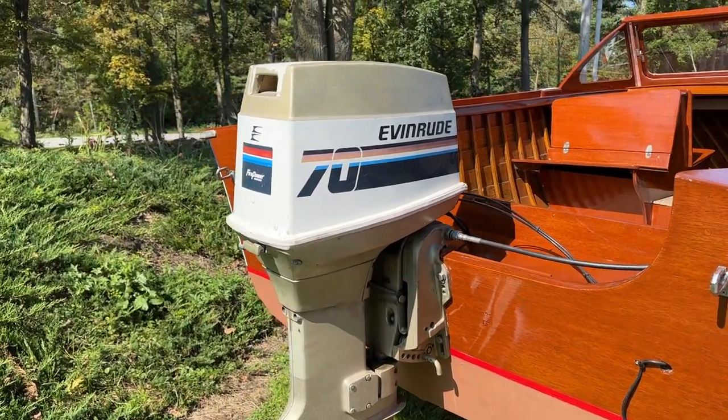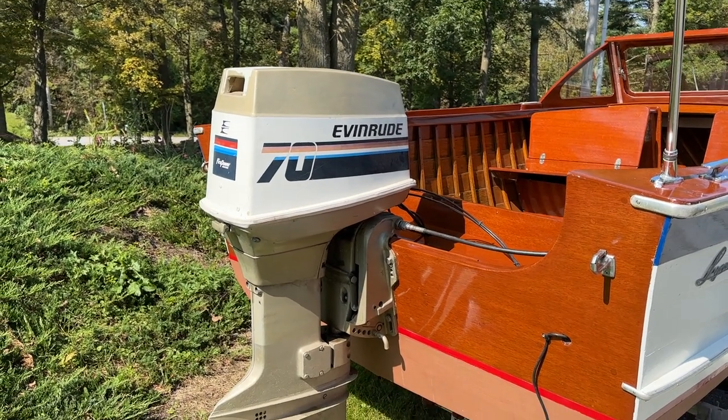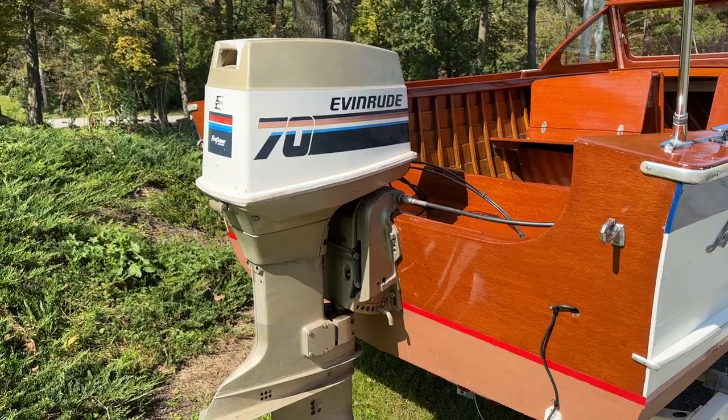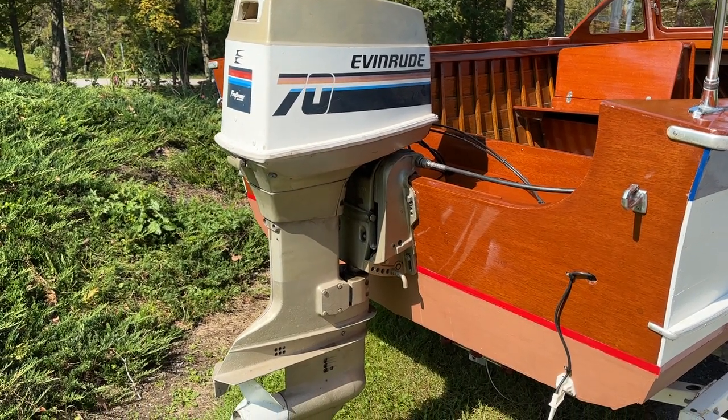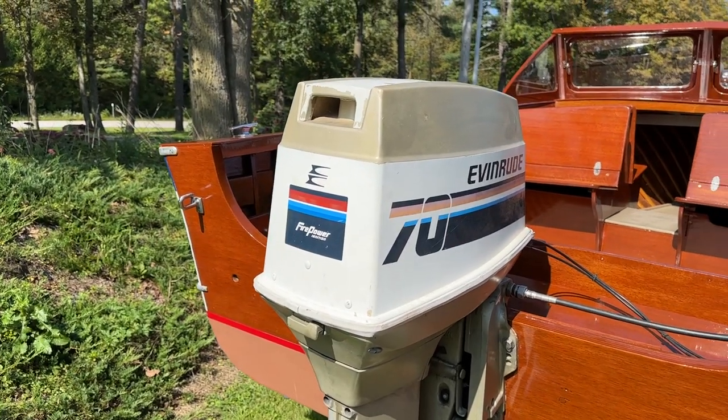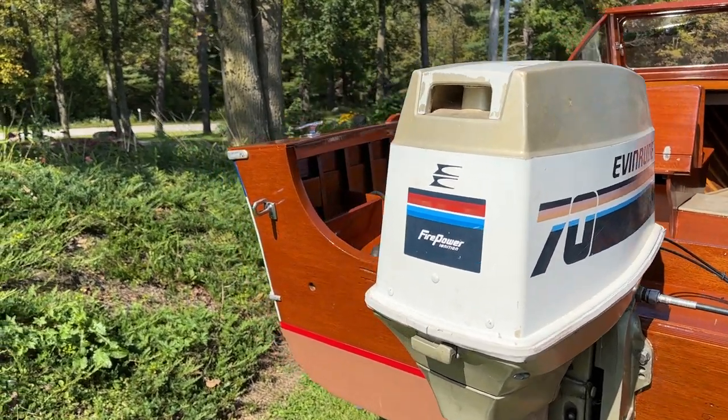Her 1978 70-horsepower Evinrude outboard just runs like a watch, as you will see when we complete her sea trial.